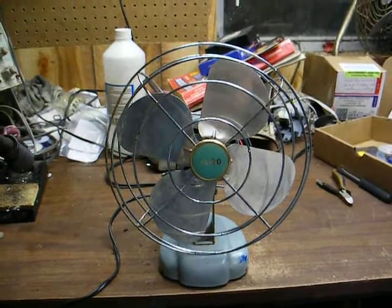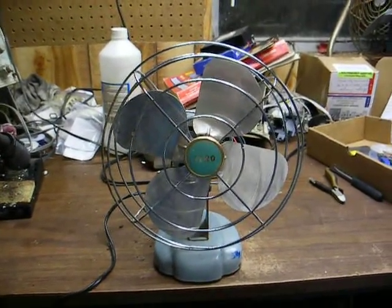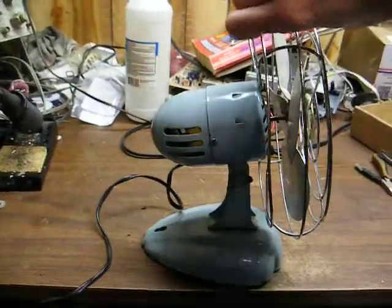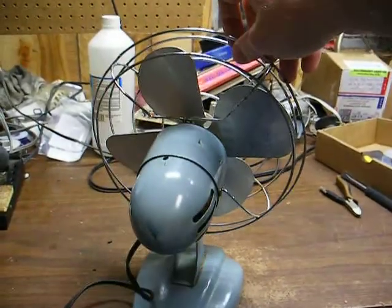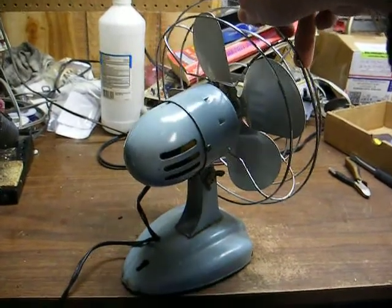This particular one is a smaller model than the other ones I have. This is an 8-inch non-oscillating model, and when I brought it home, the cage was bent, and I spent about 30 seconds straightening it out, and I applied a little oil to the motor.